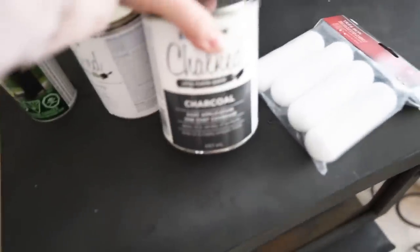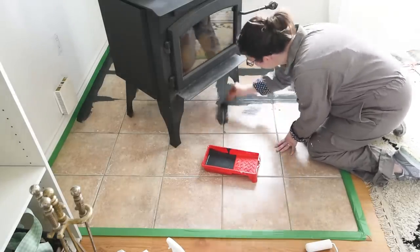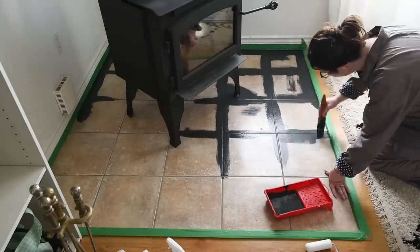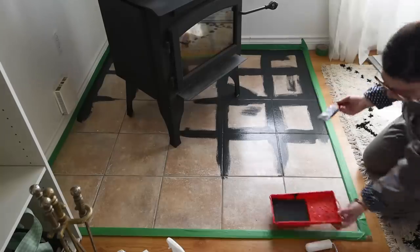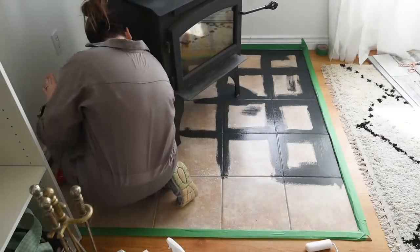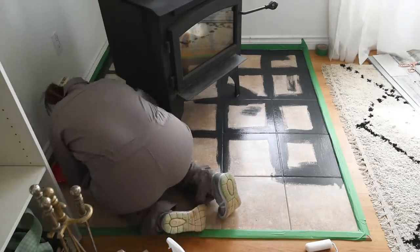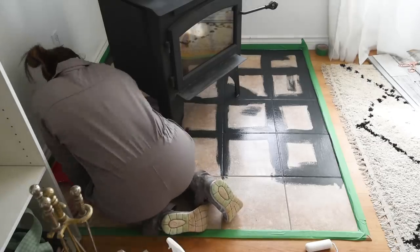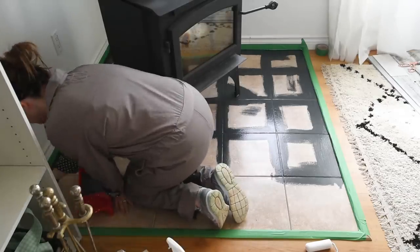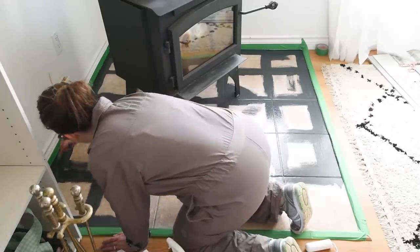I am using this product called Chalked Paint by Rustoleum in the color Charcoal first. This is a chalk style paint, which means it has an additive that makes it really extra thick and extra sticky. That's why I chose to use it on these tiles — I knew it would stick really well to my prepped tiles. If you're not using chalk paint and you're using a latex paint or something else, I would definitely recommend priming your tiles after sanding and cleaning with an oil-based primer. My chalk style paint has really stuck nicely to the tiles, but you might want to do a test swatch on your type of tiles.